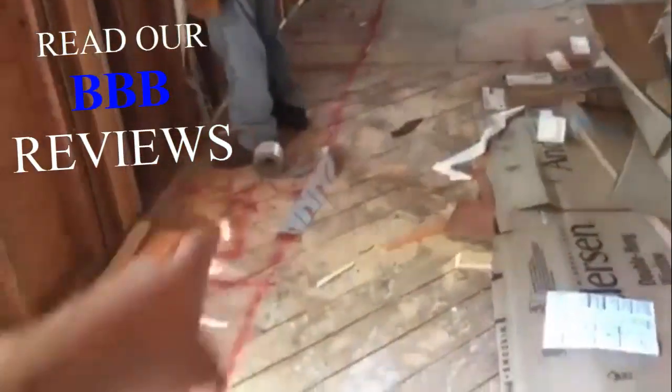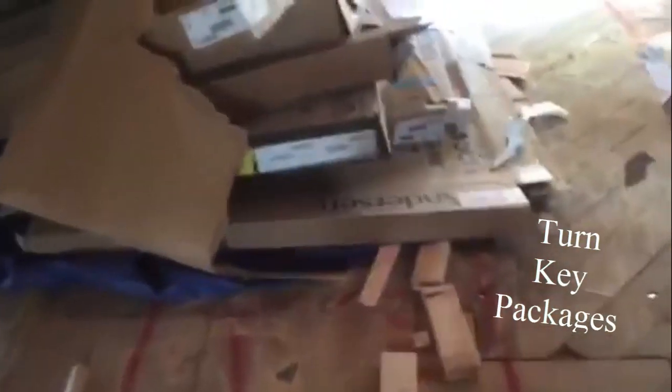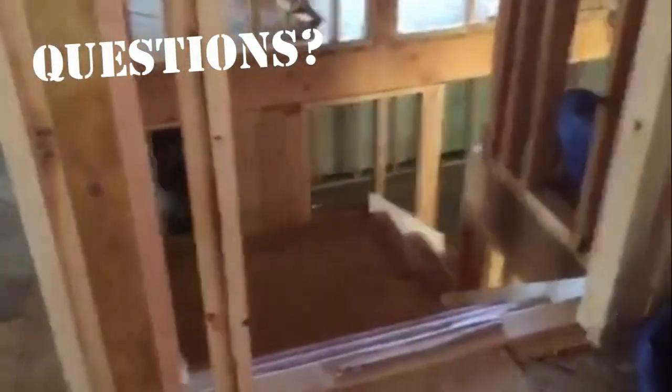There's a guest bedroom and bathroom for the first floor and a guest room right over here. As we make our way around, you can see the kitchen layout marked in red for the cabinetry — about 20 to 22 feet of cabinetry across the wall. We have the cooktop marked, the oven, refrigerator, and an island that's covered up right now. It's approximately an eight-foot island with a microwave and wine cooler. Here's the staircase down to the basement.